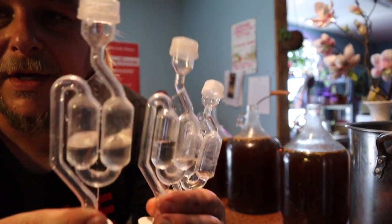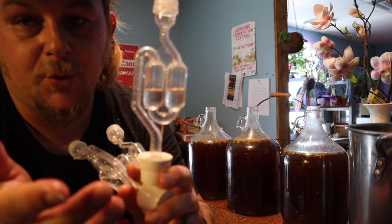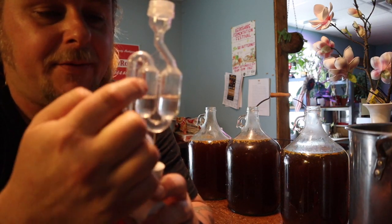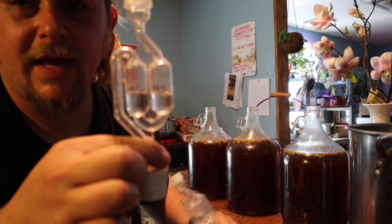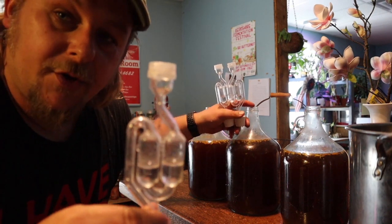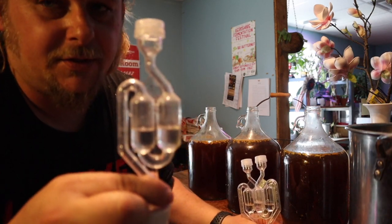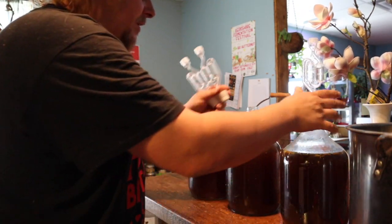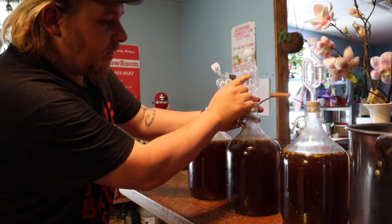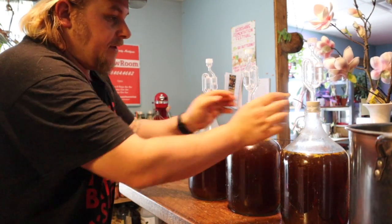These airlocks are great to have. What happens is when the yeast eats the sugar, it produces alcohol and carbon dioxide. The CO2 comes up through this airlock, so no bugs or oxygen can get in while the CO2 can get out. If you don't have one, you can put a balloon on top and burp it, or put a lid on and burp it yourself — but these things are only about three dollars at the store, definitely worth the purchase. Press them on firmly. There you go — now you have three gallons of dandelion wine starting.